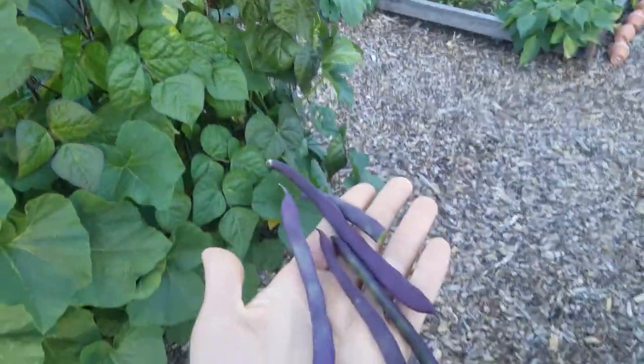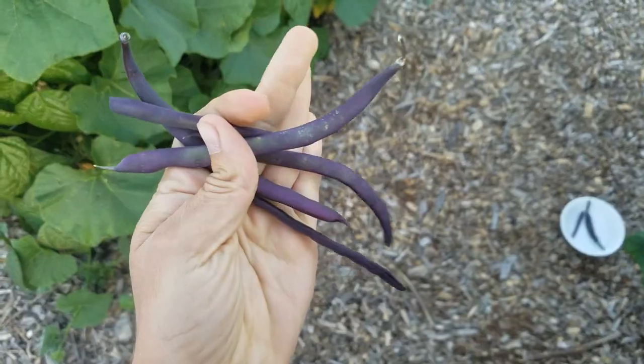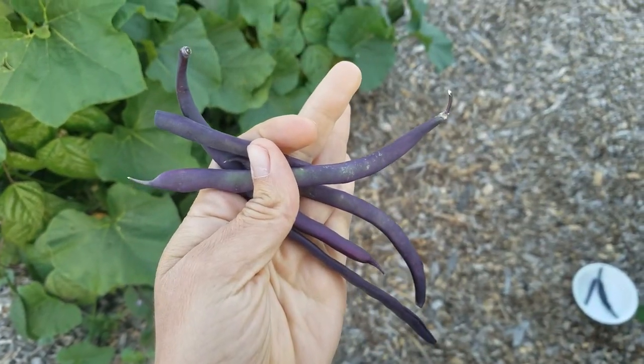I would definitely say grow them. They're super fun. My kids think they're great. They're pretty to look at. I'm sure they're super healthy. Check them out.